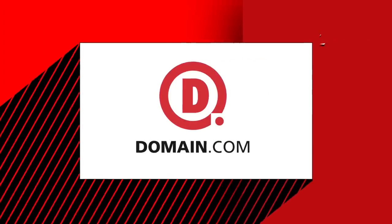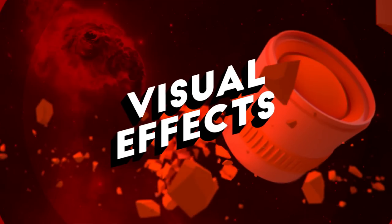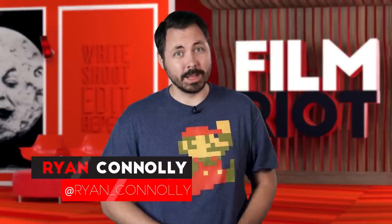This episode of Film Riot is brought to you by Domain.com. Today on Film Riot, we play with lenses and go to class with Alex Buono. Welcome to Film Riot, the show that takes the mystery out of the effects and techniques going into some of your favorite Hollywood films, with your host Ryan Conley.